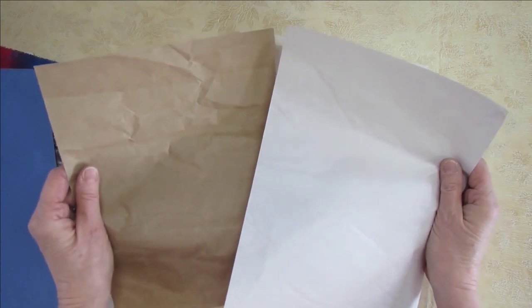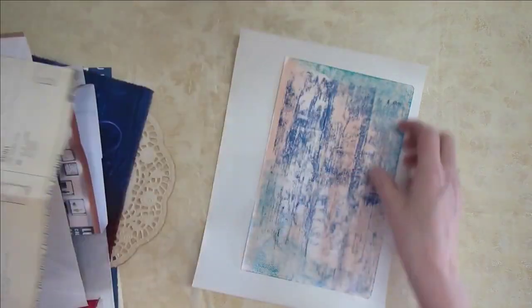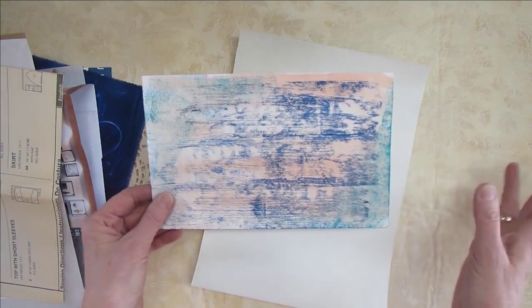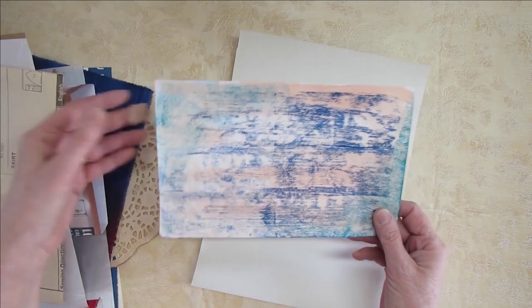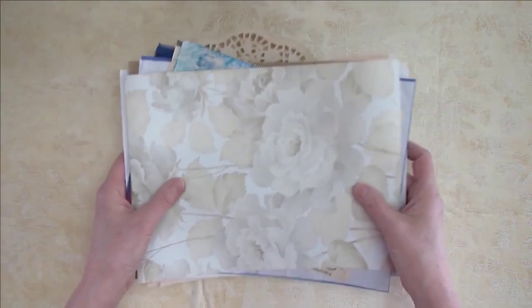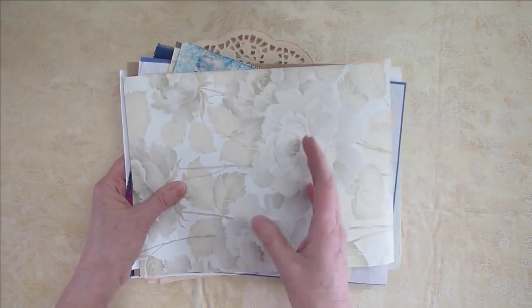Construction paper. These two papers you'll recognize — they come in a package when you order something online. A piece of pattern paper. This is a piece of paper from my accidental journal where I scrape in all my leftover paints; sometimes they come out really nice so I'm going to include this one too — it has writing space on the back — and a piece of wallpaper.